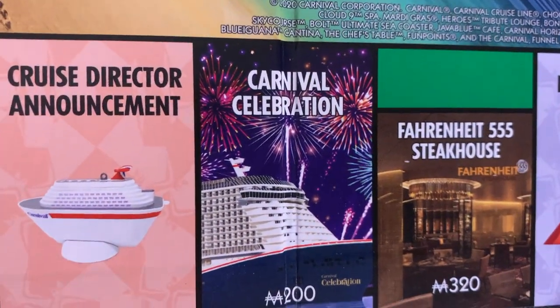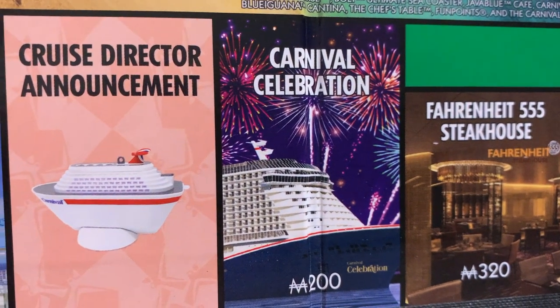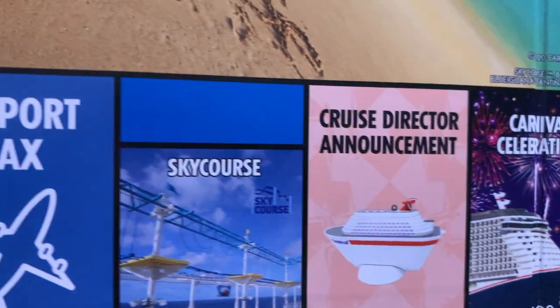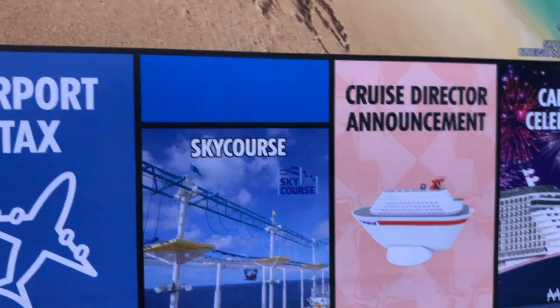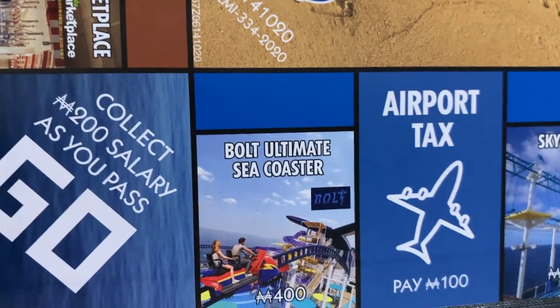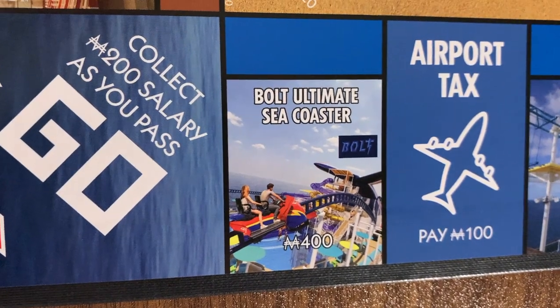And then we have the Carnival Celebration. We've also got another Cruise Director Announcement, the Sky Course, the Ropes Course, the Airport Tax, and then of course in place of Boardwalk, we've got Bolt — the Roller Coaster at Sea. This is the coolest thing ever.